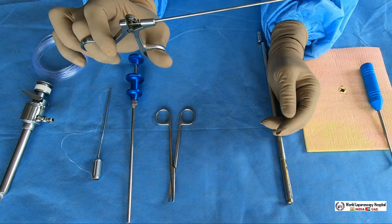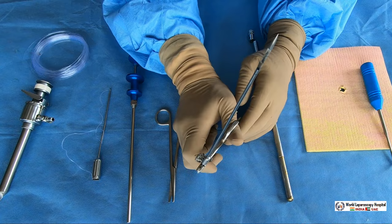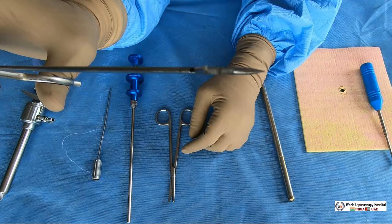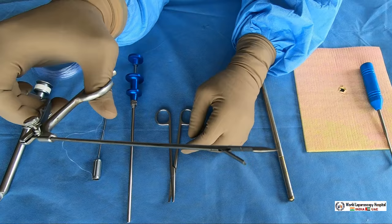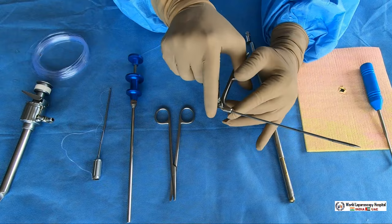The first and most popular device for port closure is called the fascial closure needle. This needle, if you look very carefully, has a jaw that opens to hold the suture. Care must be taken that in this jaw there is one groove, and the suture must be placed in this groove. If the suture is not in the groove, you have a problem.